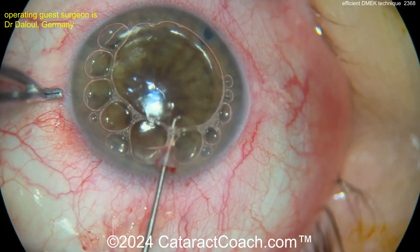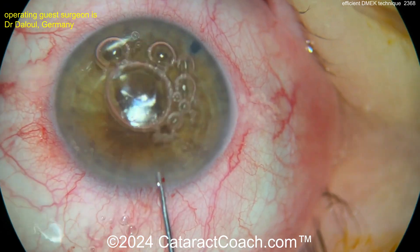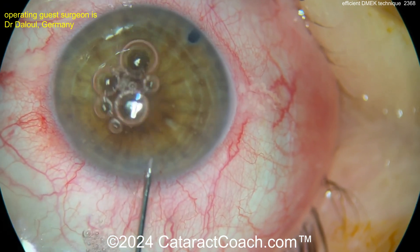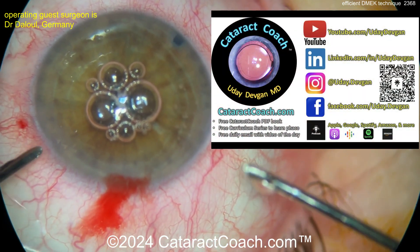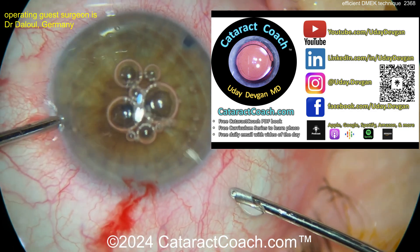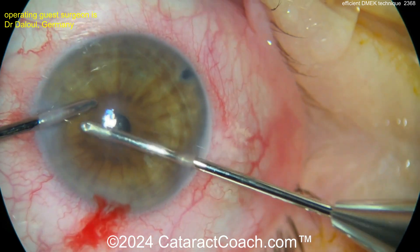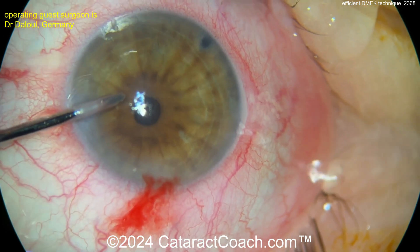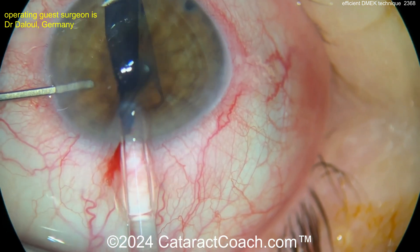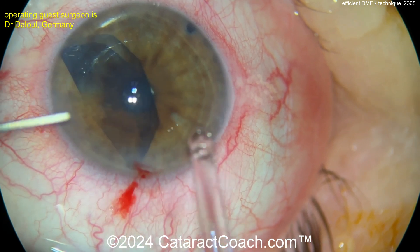They're getting out the host tissue there, and now coming in for the graft. Just a little bit of BSS going in first — be careful in doing this. Remember to check out the Cataract Coach podcast, the top podcast in all of ophthalmology — it'll teach you to be a better surgeon. When we're doing this, you get the graft in and it can easily fall right back out the main incision, so you want to be very careful in placing it. Then use the paracentesis to flatten the AC a little bit.